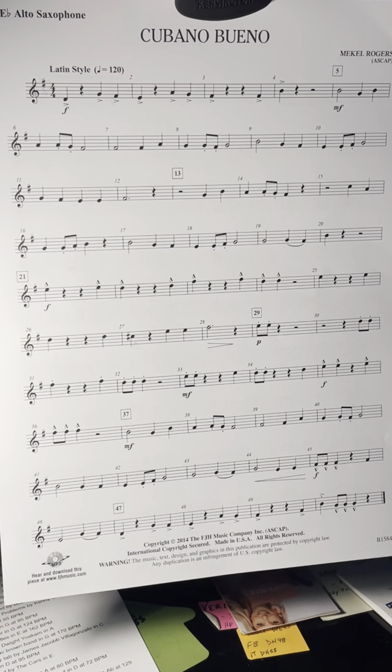Otherwise, tongue all the notes. You can slow the tempo down in the bottom right-hand corner of the YouTube screen — just click on the gear. Good luck!